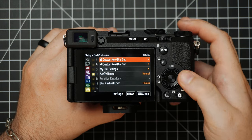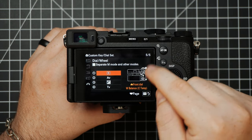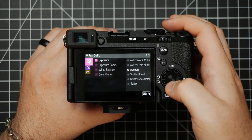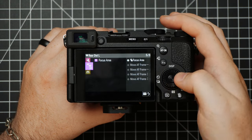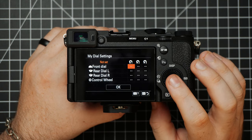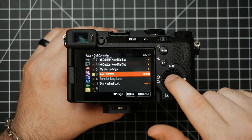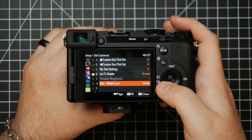Underneath this we have Dial Customize — this is where you can customize what each of your dials does. This will give you another chart showing which dial you're selected on. Say we want to select this back dial — if I select it, I can go into the menu and see all the different settings I can choose for what I want this dial to do. You can do this individually for photo and video. You have some other dial settings depending on your memory recall modes. You can choose which rotation you want — normal or reverse, whichever feels more comfortable. And you can choose to lock or unlock the wheel dial.